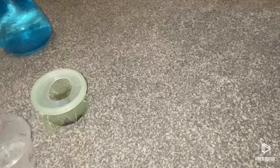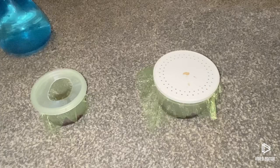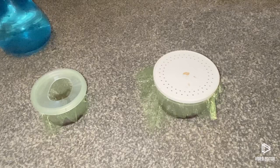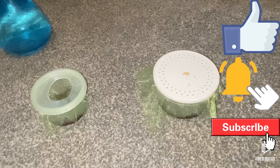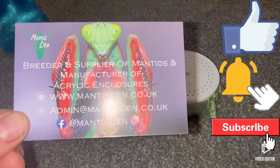Right guys, now we have two mantises nice and happy. We're going to keep updating you on them, and I might do a care guide on how to grow a mantis from young to adult. I think the H.mem is about size 1 and the orchid mantis is probably about size 3. Guys, remember to go check out the Mantis Den — they're very, very, very good and you should check them out. They've got lovely cards and I love that picture of the rainforest mantis. Right guys, I'll see you on the next one — hope you enjoyed this video, bye bye!